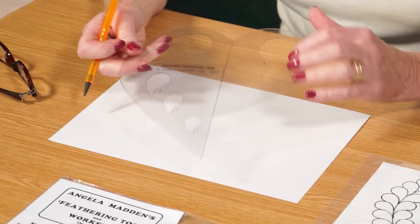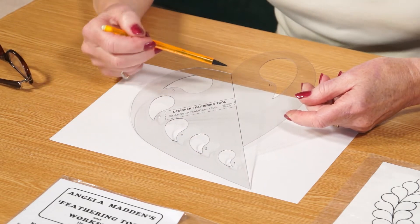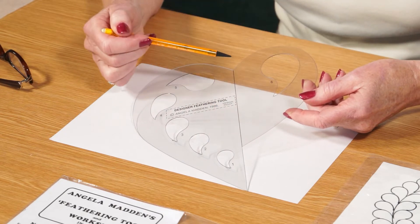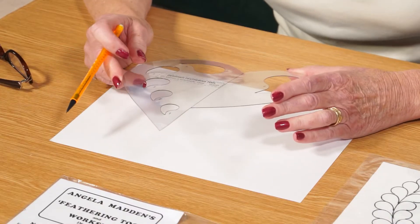The template itself is very easy to understand. It's got a curve on this side which is half a heart, and a curve on that side which is half a heart but much smaller. On the piece of paper I'm going to use today, I'll use the smaller heart, but you can draw any shape you like.